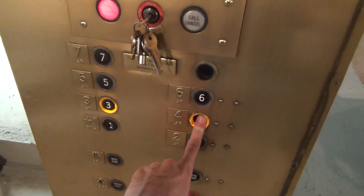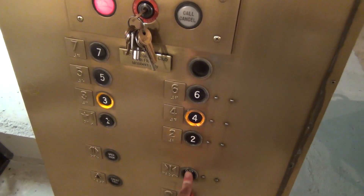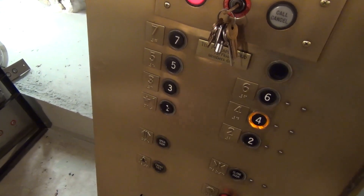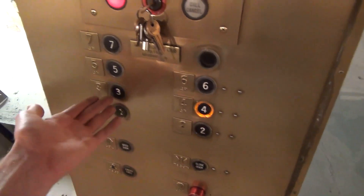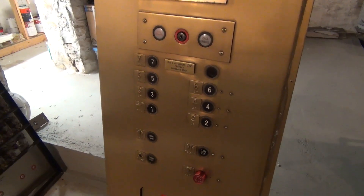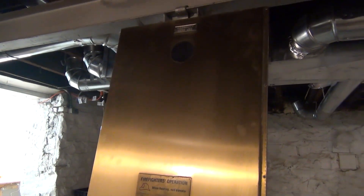If you have multiple calls — let's say three and four — you have to hold the door close button for each floor. Realistically you would have to hold the door open button to open the doors, but since we don't have doors, you just have to hold the door close button. We went to three, we're sitting at three, now we can hold door close and go up to four. And when you're all done with the panel, just hit the stop button and it turns off.